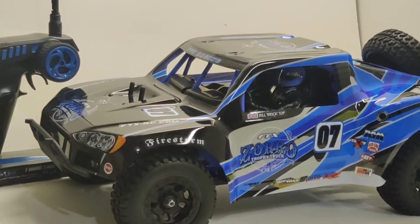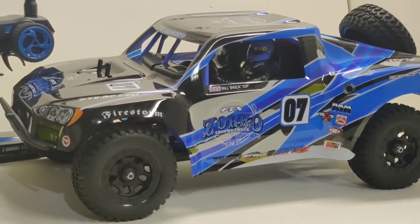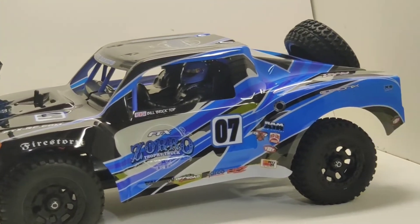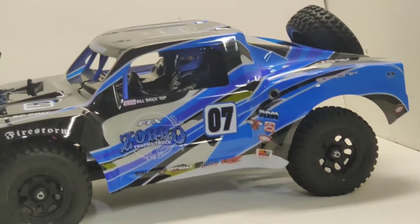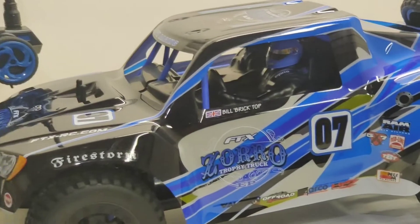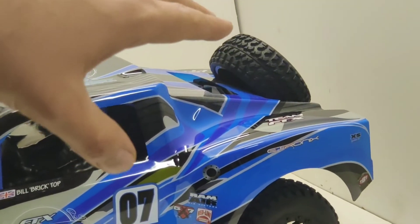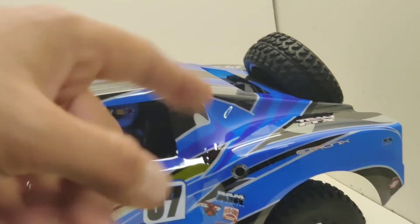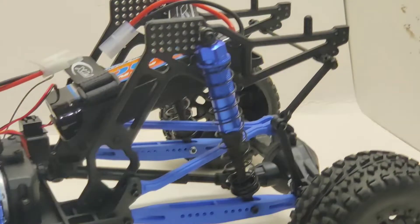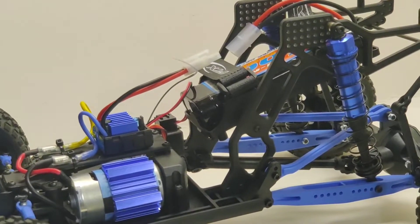This is a ready-to-run truck. I would say it's a beginner-spec'd truck. It's not for competition out of the box, and it doesn't have a lot of aftermarket support. This is designed to be more of a scale design. You've got these molded driver figures, beadlock style rims, fully detailed body, a full-size actual tire on the back, and most importantly, you have a live rear axle, which is definitely not advantageous for racing.